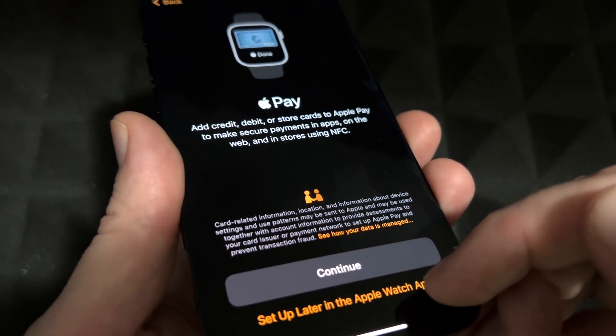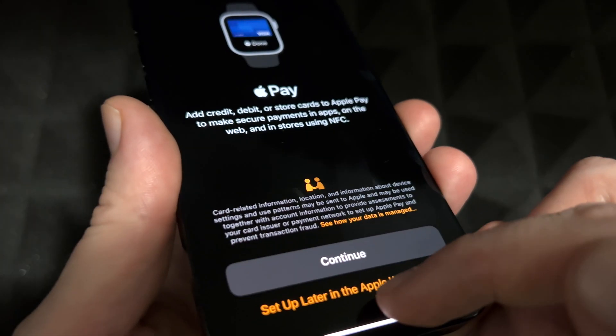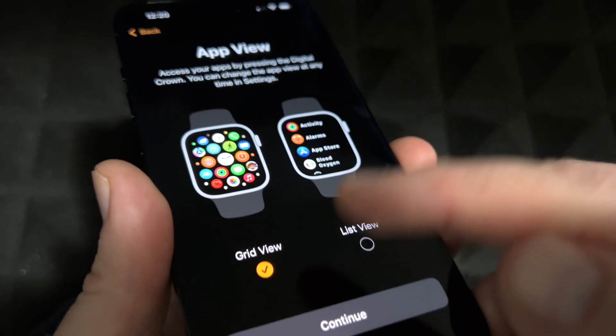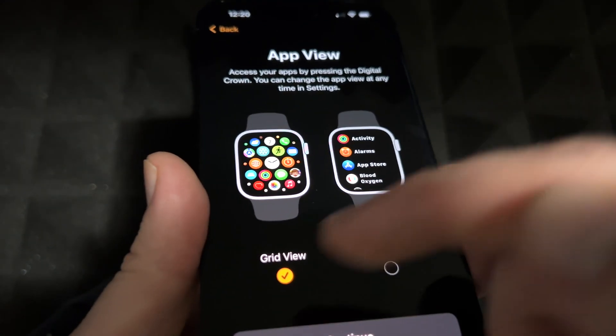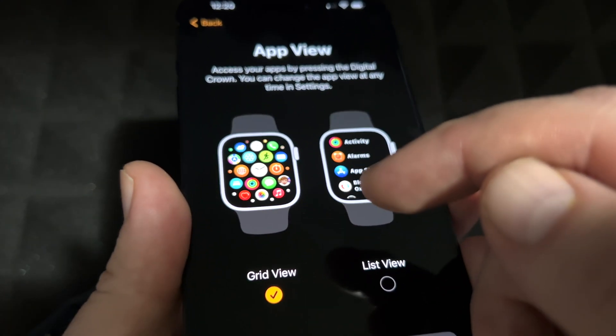Instead of paying with your phone, you could pay with your Apple Watch, which is awesome. You can set that up later in the app. There's also the always-on display option, which explains what it does. Then it asks whether you prefer a list view or a grid view — you can change this later. I think the grid view is great for scrolling through things.